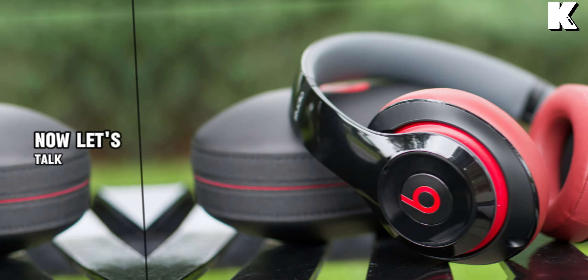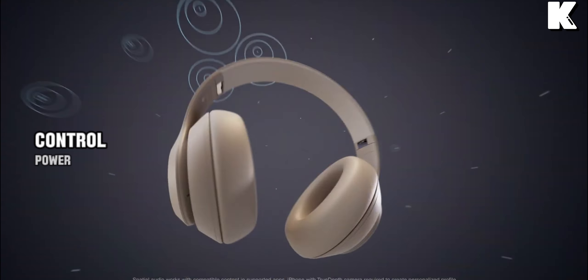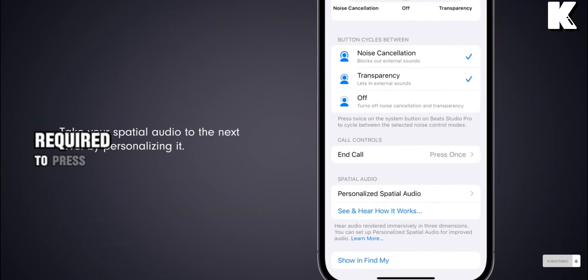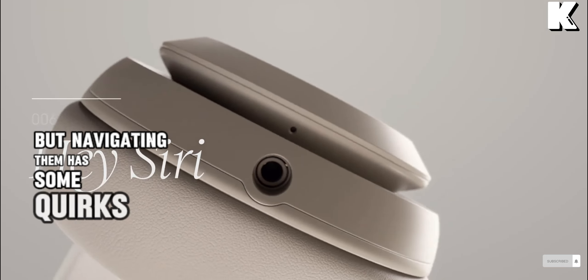Now let's talk about the controls. The physical clicky buttons, hidden behind the Beats logo, control power, pairing, and ANC transparency mode. While reliable, the placement of these buttons and the force required to press them can be a bit frustrating. It's worth noting that using the USB DAC mode introduces three EQ presets, but navigating them has some quirks.